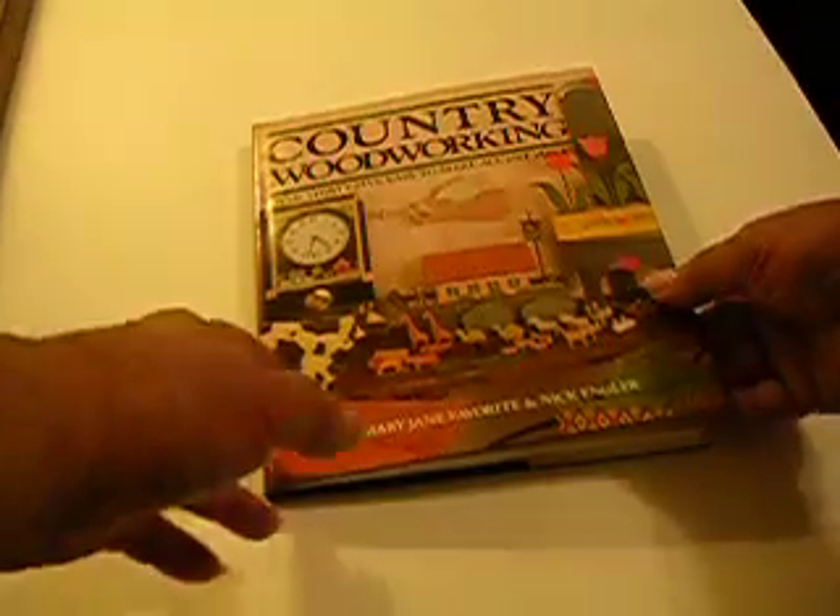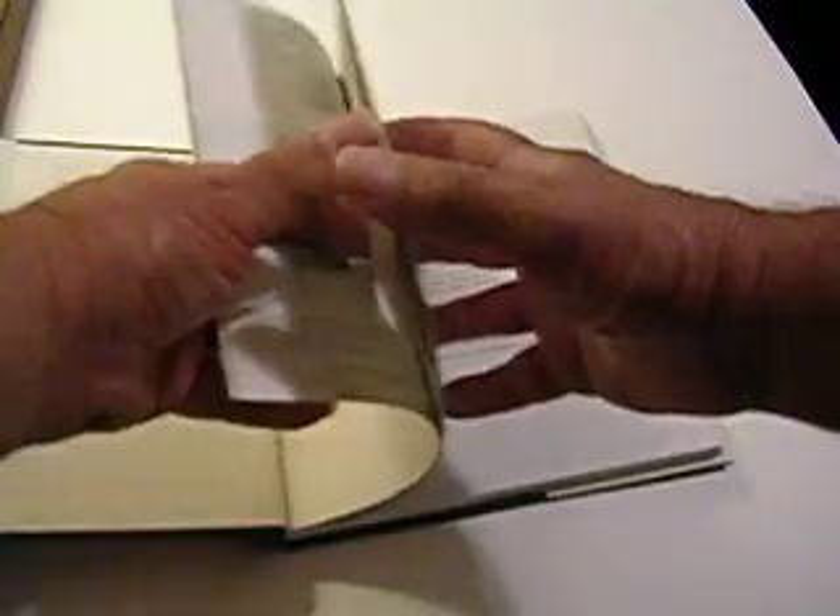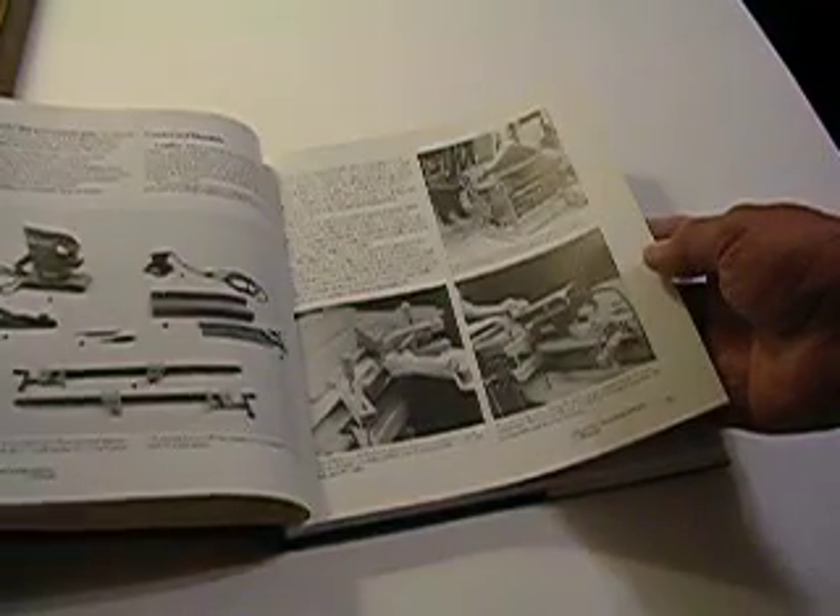This book is almost like new. You can see there's no damage to the cover. I don't think it's ever been opened until right now, but it's got all kinds of woodworking stuff in it.